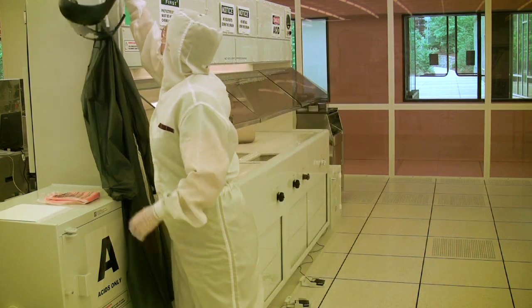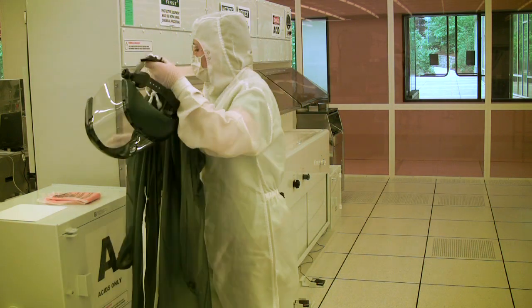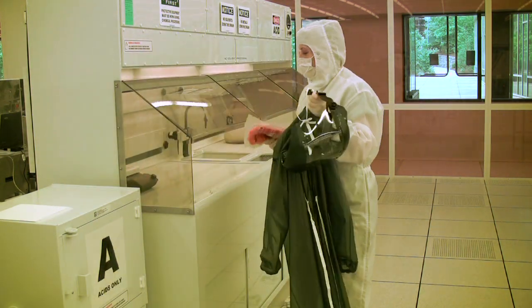Welcome to Fume Hood Training. Before we go over the appropriate methods for handling chemicals in the clean room, let's briefly discuss the fume hood, its various parts, and how it operates.